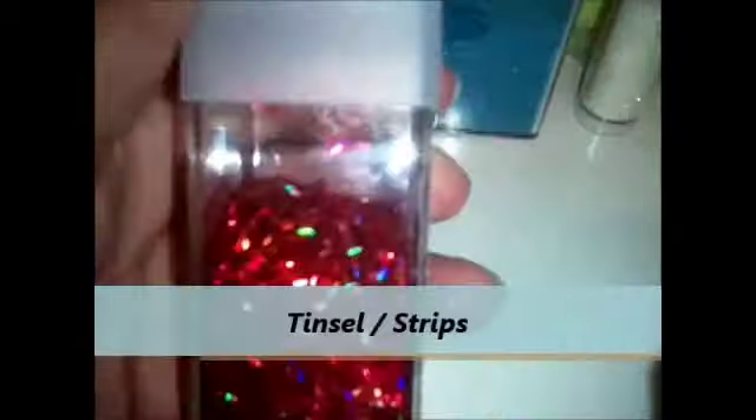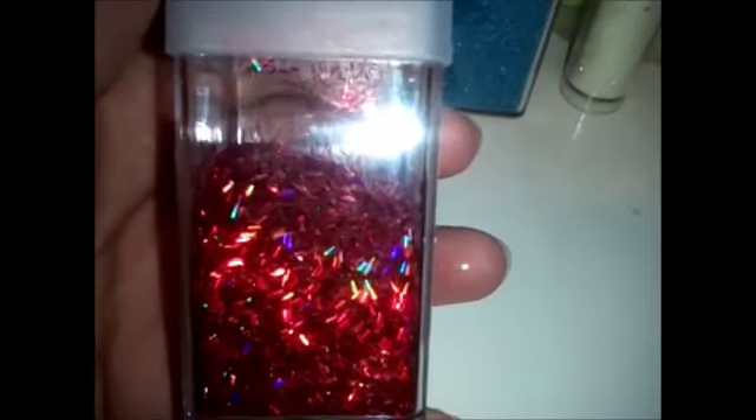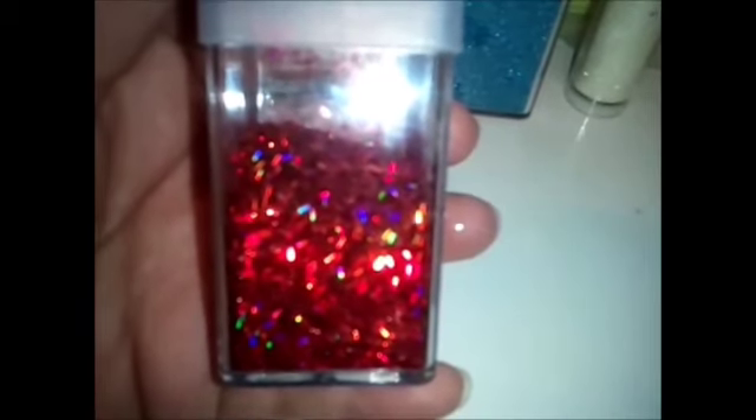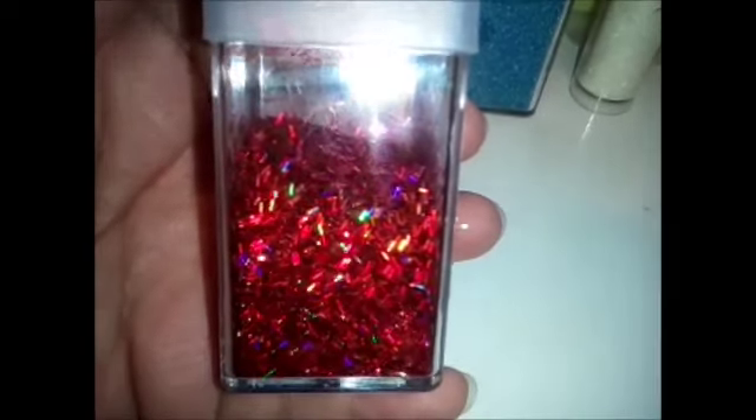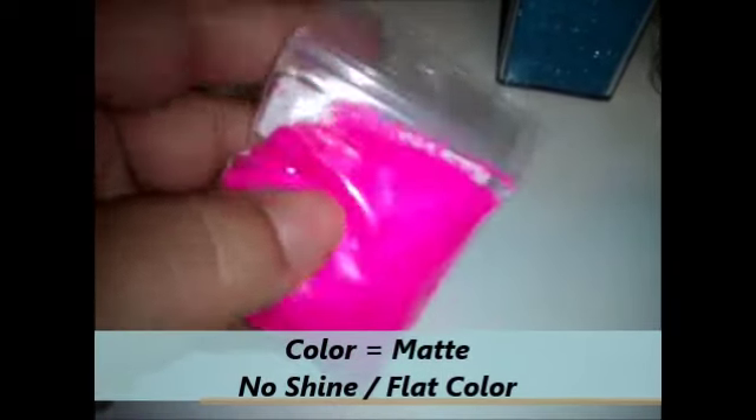Next, we're going to have some tinsel. Think of tinsel as very fine strips of glitter. There are all different types of tinsel — this is a very basic shape and size, and some people have larger tinsel. This one is also holographic; you can see the rainbow effect. I also have this that is matte — matte does not have any shine to it. These are called strips, but they're also considered tinsel. So this would be either pink tinsel or strips, and they're matte.